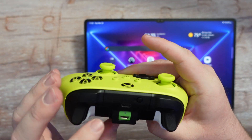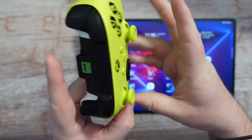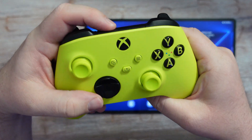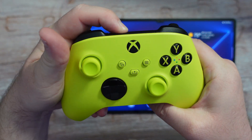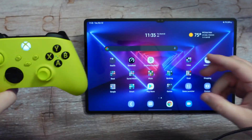The first thing I'm going to do is press and hold that sync button at the top of the controller until the Xbox logo starts to blink. That's when we're going to know that it's in pairing mode. I pressed it for a couple of seconds there.